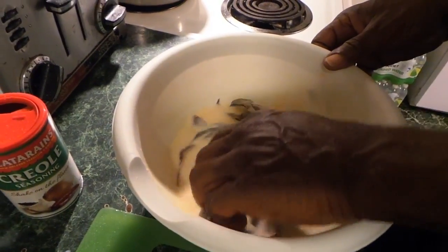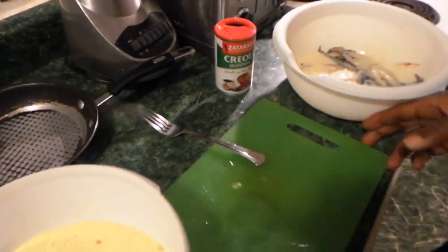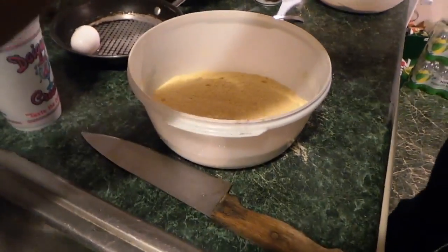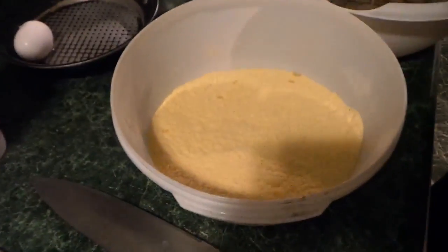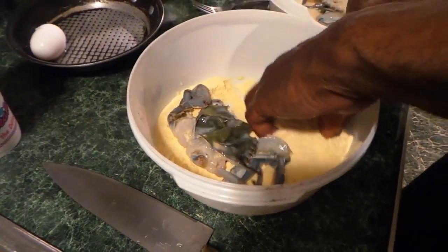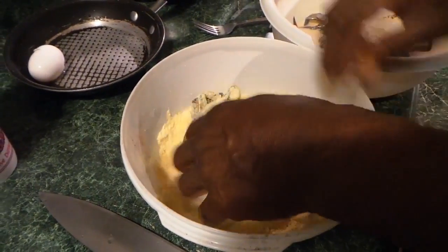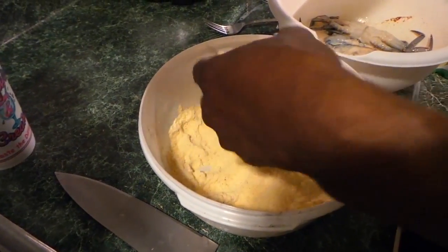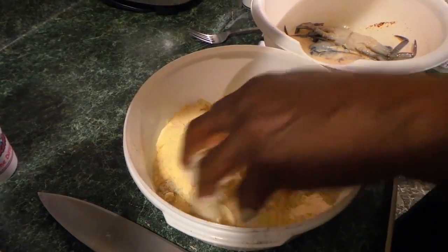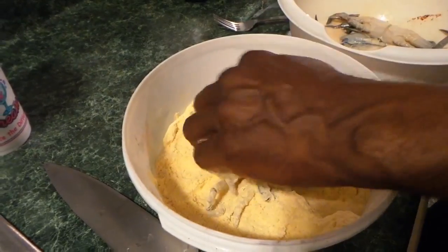Mix them up in the batter, mix them all up. You got your batter — your cornmeal or however you want to do it. You can do fish fry if you like, but make sure you don't put a lot of salt on it because it's already seasoned in the fish fry. Right here we got cornmeal that's already seasoned, so you can do light seasoning on top. You don't want your crab over-salted.